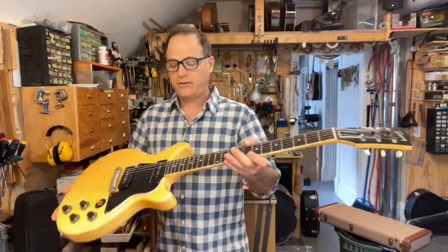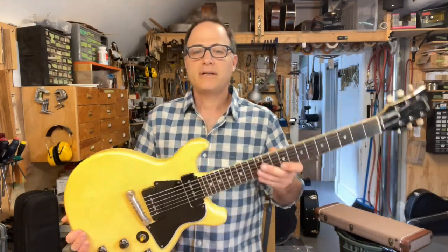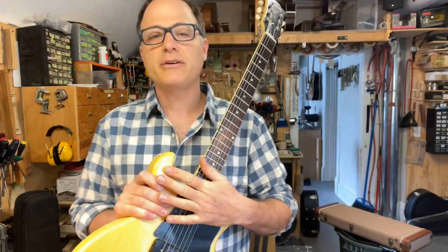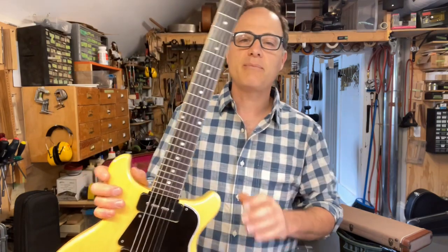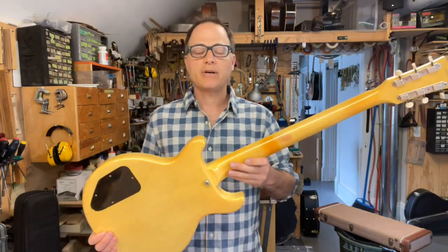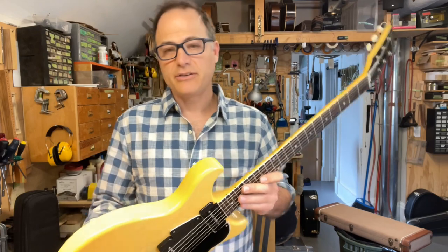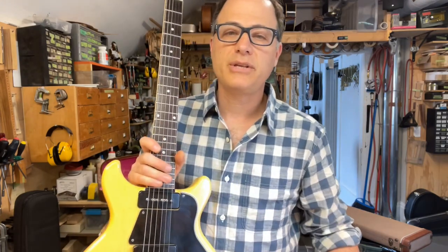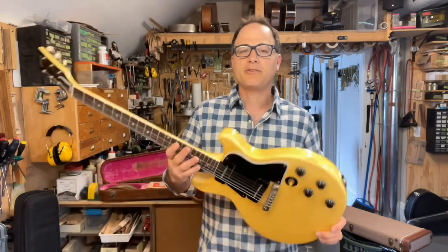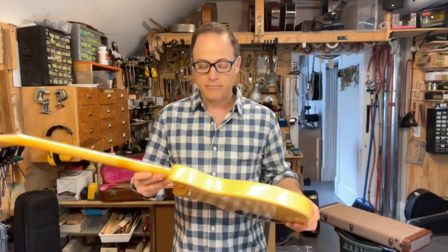Here it is — a double cutaway Special from 1959. Gibson changed their single cutaway into a double cutaway model sometime in mid-to-late '58, though they didn't ship really until '59. We see double cuts from 1959 and '60 into '61, when they switched to the SG body we're familiar with. There's not too many of this version of Les Paul Special around in the yellow finished double cutaway with Les Paul on the headstock.